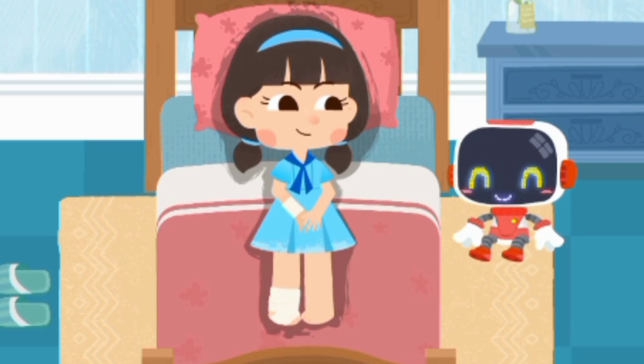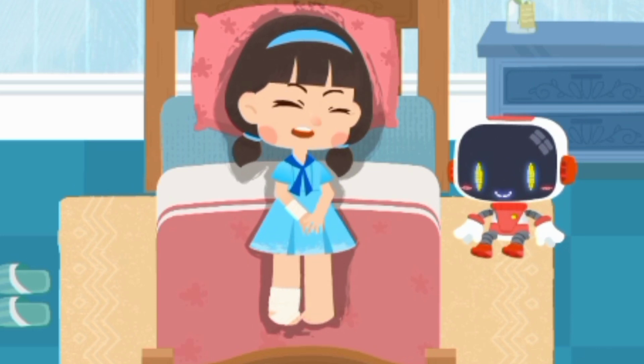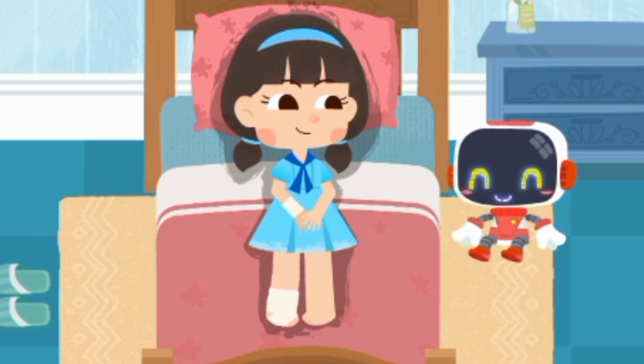Watch your step when taking the stairs. Thank you, guardian. You're welcome.